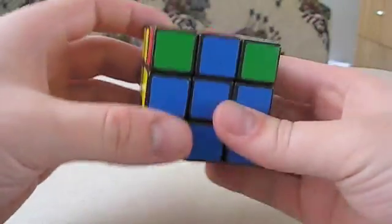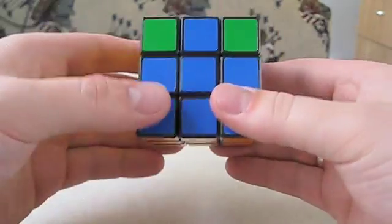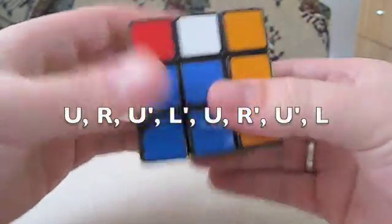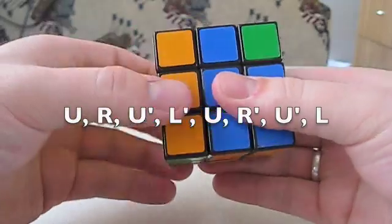So the algorithm to make sure that they do — and since none of them work — you just hold it like this with orange on the bottom. Since we started with orange, hold it like this, and it is U, R, U prime, L prime, U, R prime, U prime, L.